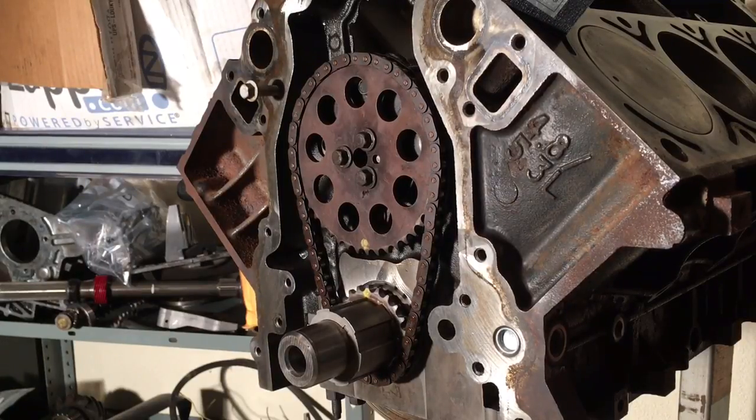I wanted to do a little bit of a video talking about degreeing your camshaft, not just installing it dot to dot. What I wanted to do was take this Elgin 1838P cam and put it in this engine with all factory timing components.